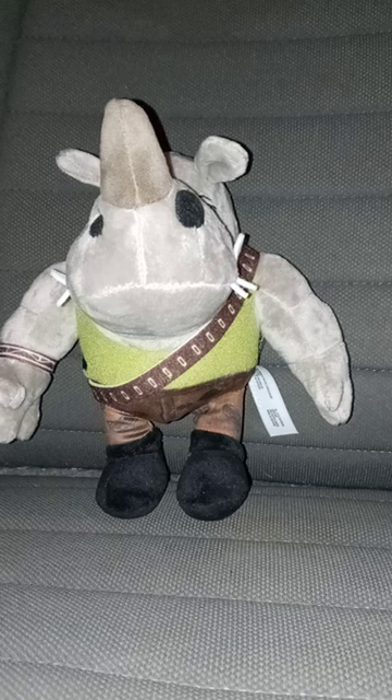This plush review is going to get 100 out of 100. Hope you guys like, comment, subscribe.